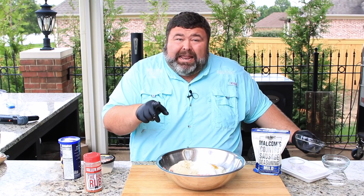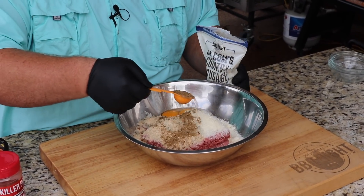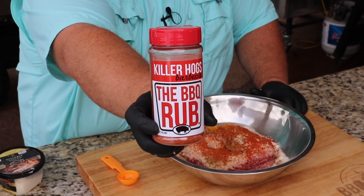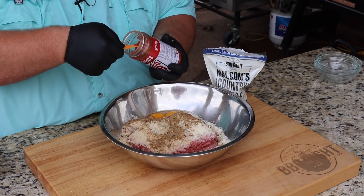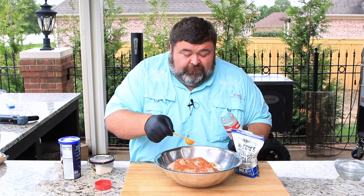Our glue is going to be a couple of eggs — just add those to the top. We've got to have some seasoning. I'm using a big heaping tablespoon of my country sausage seasoning — you could use fresh store sausage if you wanted. Also going to add some barbecue rub, a big heaping tablespoon of that. That's going to make these barbecue meatballs have a ton of flavor.